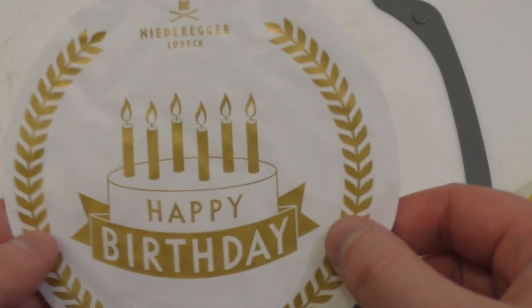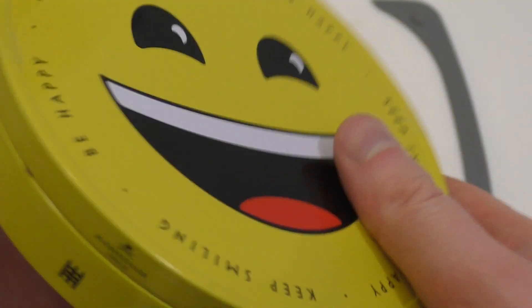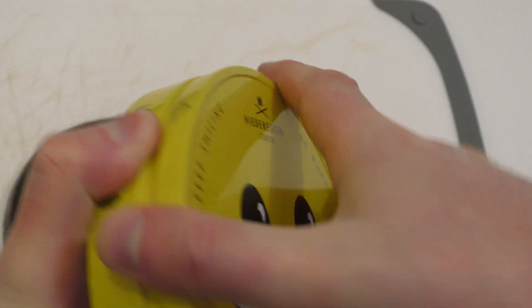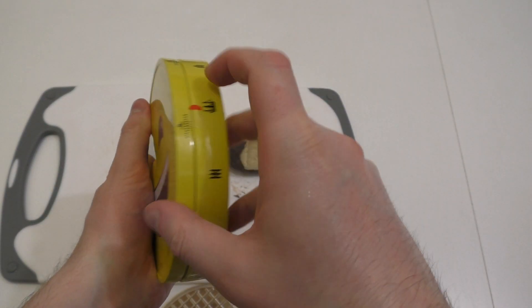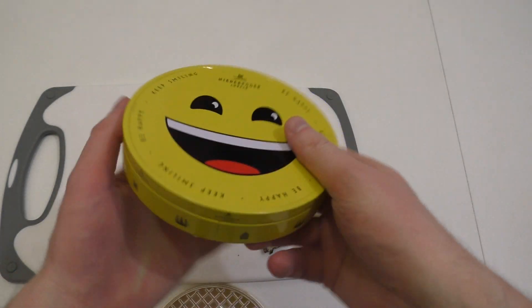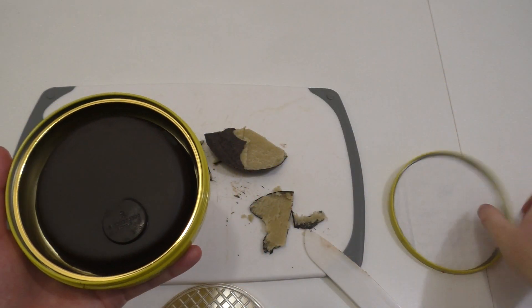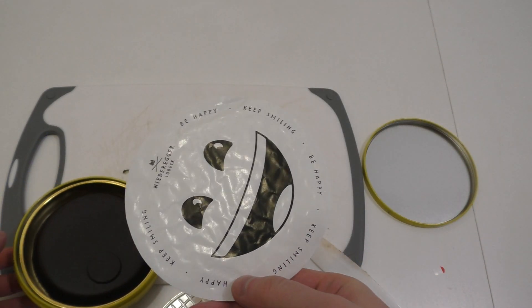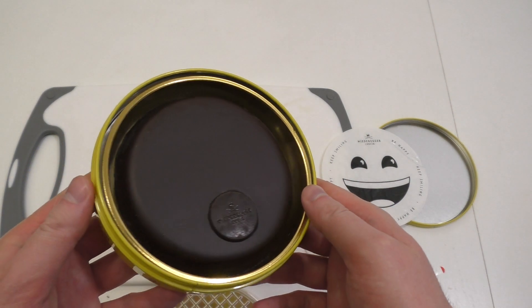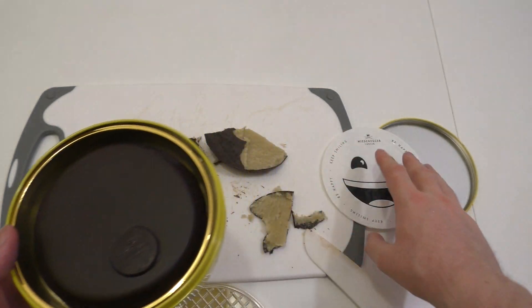So, let's check out the other box. It's exactly the same thing, only in a steel box and paper.